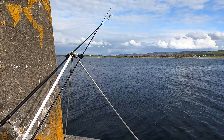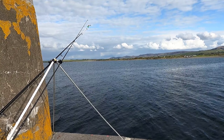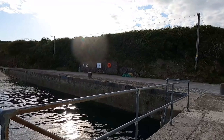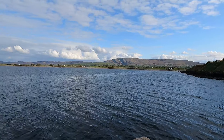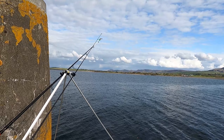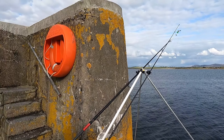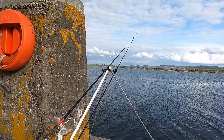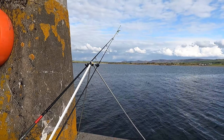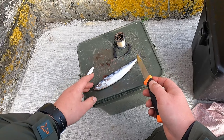Back on the pier again, beautiful place. Target, I don't know, whatever I catch. Tide is rising, high tide will be around nine o'clock, so hopefully we'll get something. In the meantime, it's only six at the moment. I'm just going to prepare a big bait.